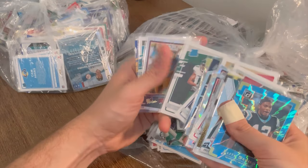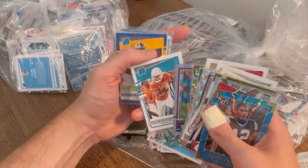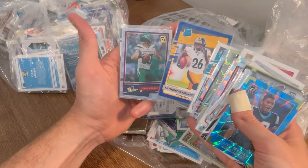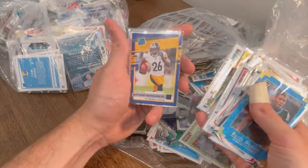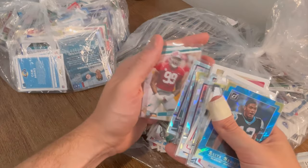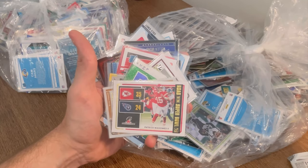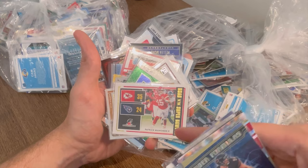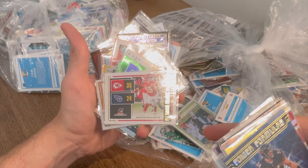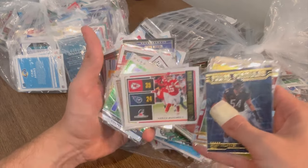Tanaka. Literally every one of these is either a rookie card — there's a Josh Kelly rookie card — a star, or a hit. It's nuts. Press Proof Anthony McFarlane. James Morgan. Maquan Davis. Cam Reddish Marquis green parallel. This is sick — Patrick Mahomes rated Super Bowl card. Unfortunately it's against my Titans. I don't even want this card, so this will be the next Easter egg. Good luck.